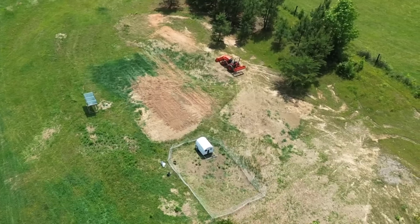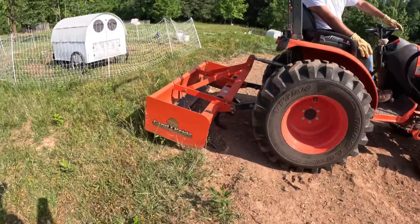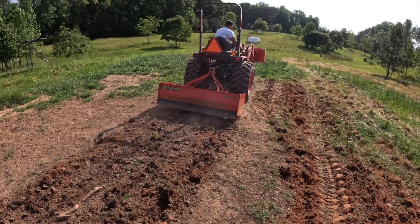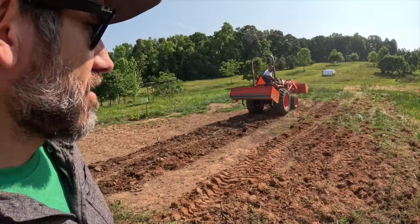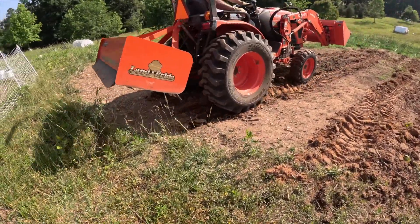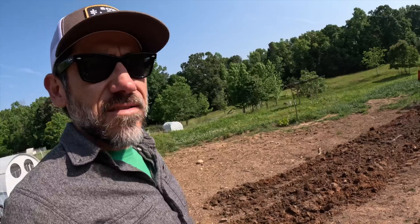This land is compacted, it's dry, it's hard. And before we plant, I need to borrow my neighbor's tractor. We're going to use this to break everything up. My neighbor's giving me a crash course on how to work this box blade and hopefully we break up some soil. The soil is crazy hard — very hard, compact.